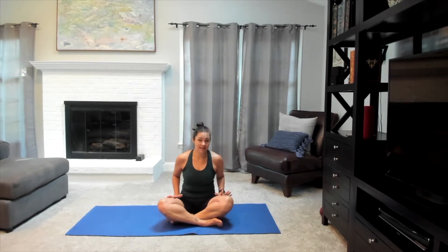Hey everybody, Stephanie here, and today we're going to be doing a very quick hip and leg stretching yoga practice. This is going to be a nice gentle stretch practice today. All you're going to need is your mat and some space on the floor, so go ahead and get comfy and we will get started.